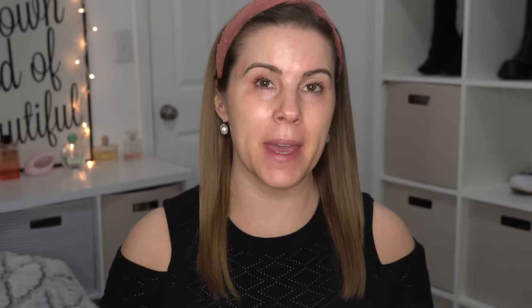I went through my makeup collection and pulled out some cool toned makeup. One of you guys requested that I do a full face cool toned makeup look, and I know that you guys have really been enjoying these shop my stash get ready with me videos and also really wearable everyday looks. So I'm going to be doing a tutorial with all three of those today.